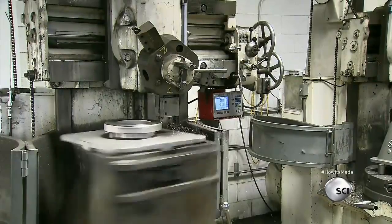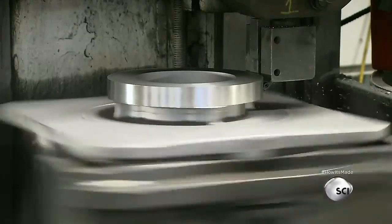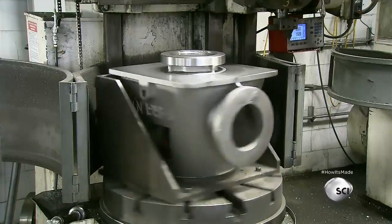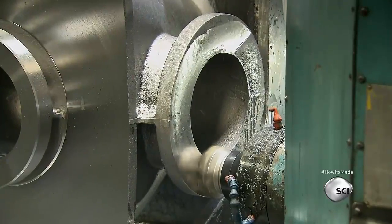Next, a machine carves the top attachment ring of the discharge head. The discharge head shields the motor from water. It also changes the water flow from vertical to horizontal.